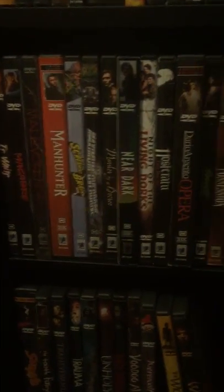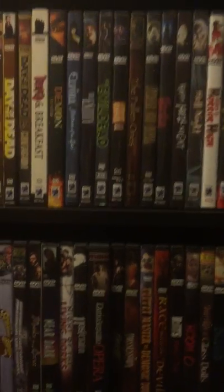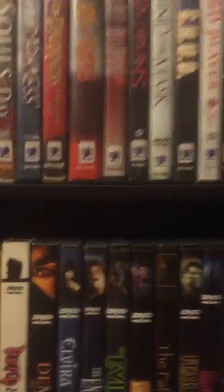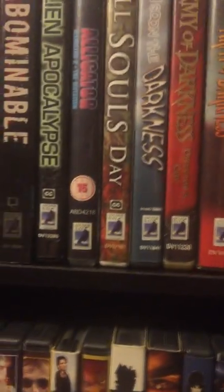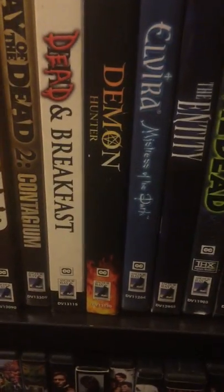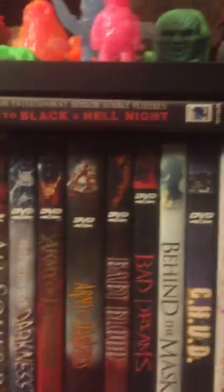Alright guys, that is it for my old Anchor Bays. Yes — let me know what you think down below, your thoughts on this. I don't have any new updates just yet, so who knows if I find them. Like I said, you find them in the wild and you buy them because they're collectors' items, they're hard to find, and they're kind of neat. Alright guys, let me know in the comments down below your thoughts. Thanks very much for watching, and have yourself a good one. Peace.